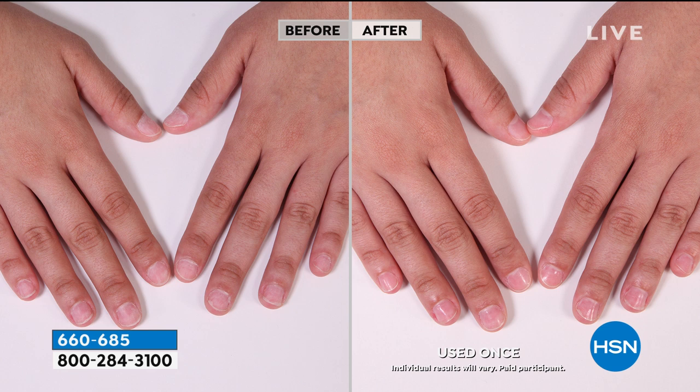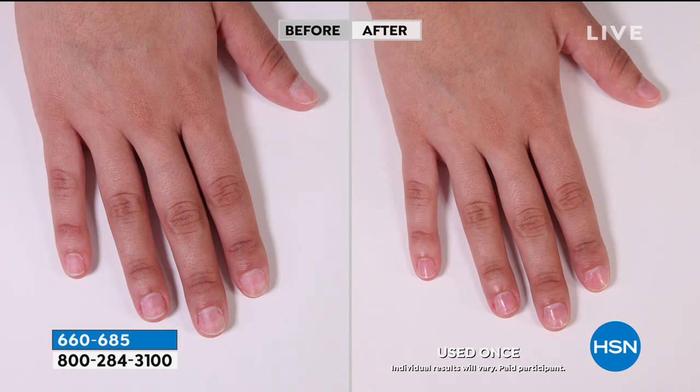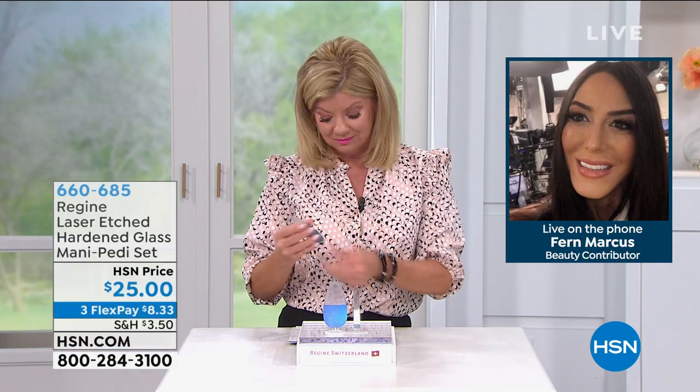Here's how you use it: do a few passes back and forth on the edge of your nail. It's going to seal any kind of knit, snag, or tear easily. It's going to seal that nail in just seconds, and you can shape your nails beautifully.